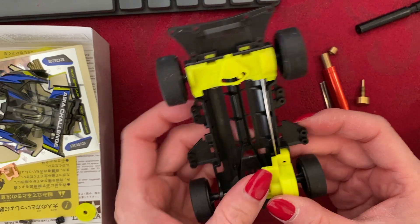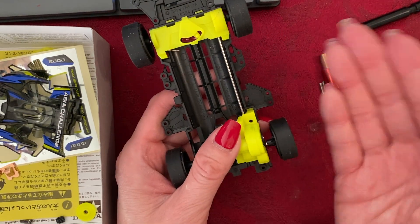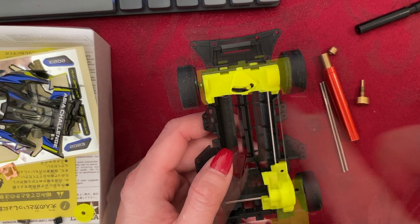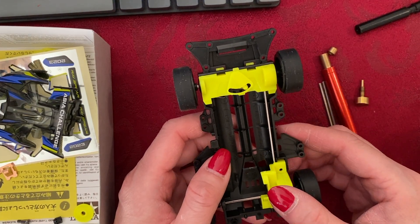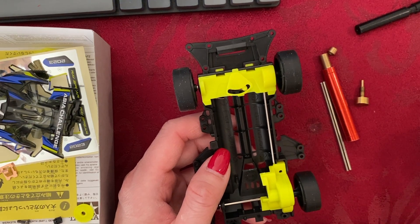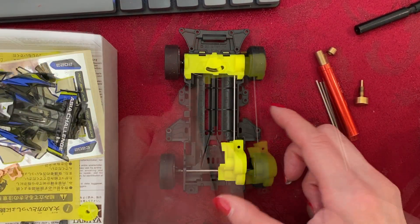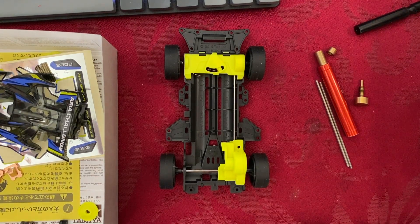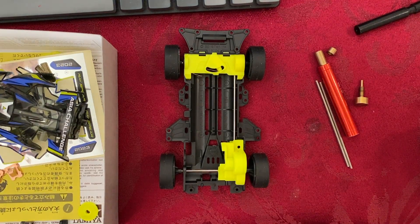A lot of you might be thinking this is hard with all these little parts — if I can do it with long nails, then you can do it too. It snaps in place. The fluorescent colored ABS parts, especially the yellow colored parts, are a lot more fragile than any other colored parts, so you have to be especially careful when using them because they don't last a long time.